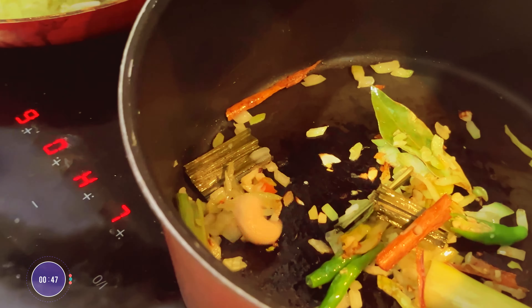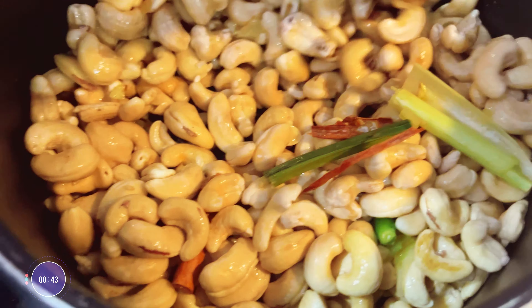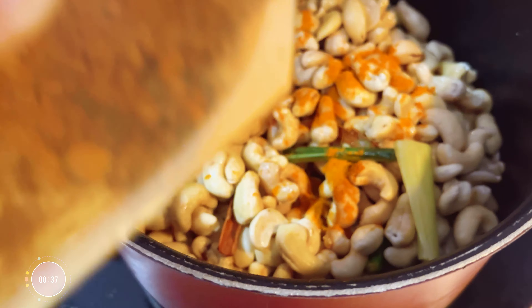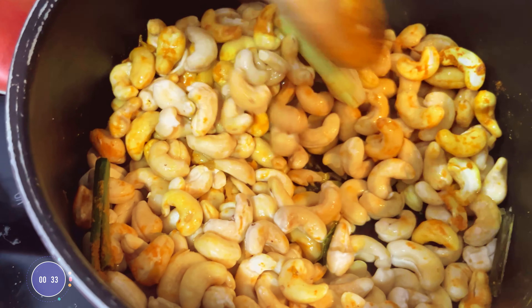Then add the ingredients into the pan and saute them. Remember, the full list of ingredients are in the description, so check that out. Now it's time for the spices, starting with turmeric and curry powder.